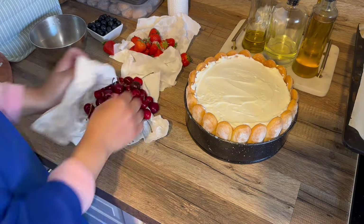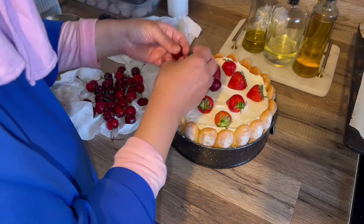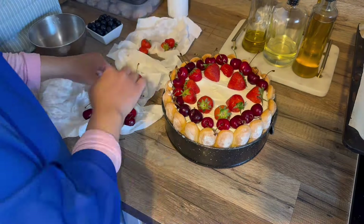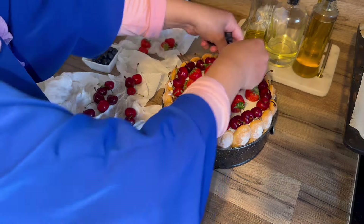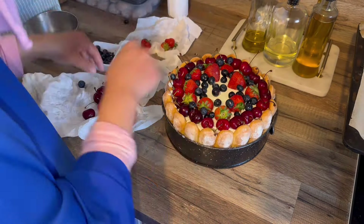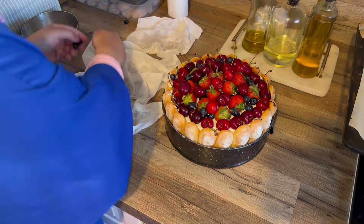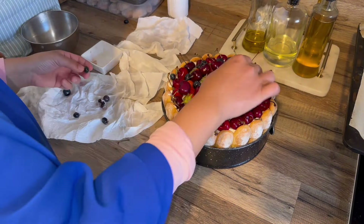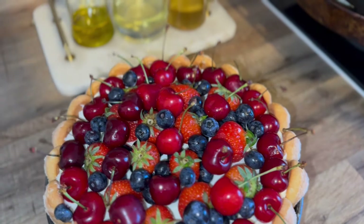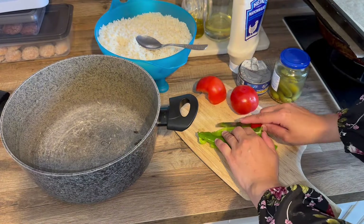On finit avec les fruits rouges bien frais : des fraises, des cerises bien sucrées, des myrtilles. On peut rajouter des mûres, des framboises, de l'ananas, de la noix de coco râpée mélangée à la crème — vraiment plein de fruits de saison. La pêche, l'abricot, ça se marie très très bien. Le gâteau est prêt, très facile et rapide, pas besoin de génoise — les boudoirs sont super moelleux. On réserve au frais.